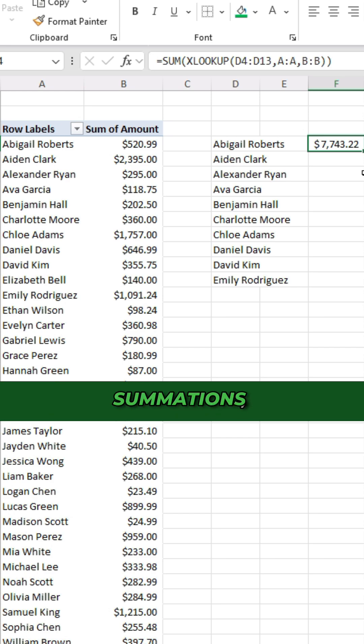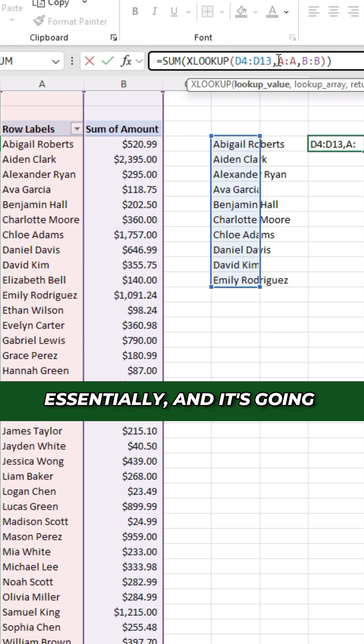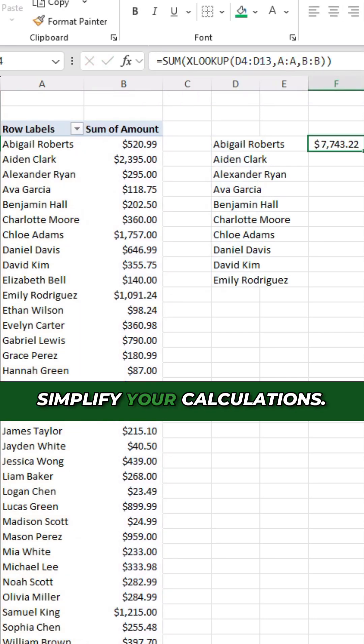So instead of doing one-by-one summations or more complex formulas, you can wrap all your lookup values within XLOOKUP as a single lookup value, and it's going to work within a SUM function. It's a really easy way to simplify your calculations.